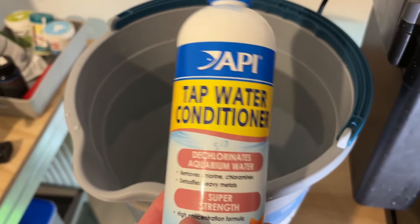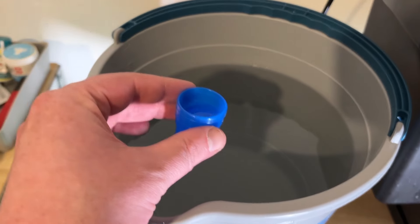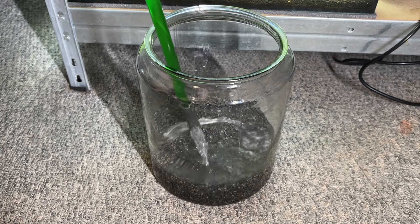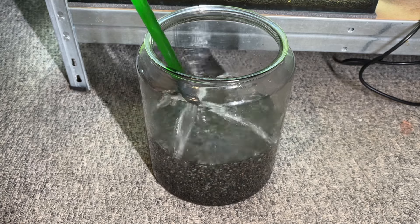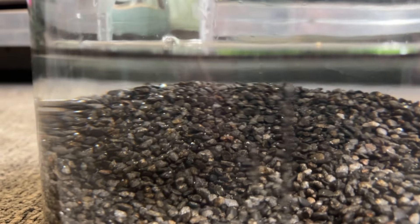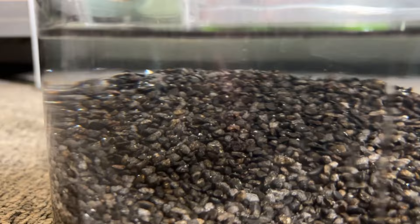I always use a tap water conditioner with my water to remove any impurities, and there are a bunch of brands on the market that basically do the same thing, so go with whatever you can find in your area. With the gravel capping layer in place and the dechlorinator added, I add enough water to cover the highest part of the substrate by around one inch. You can see the trapped air escaping from the substrate, and I think applying pressure to the topsoil earlier did help speed this process up.